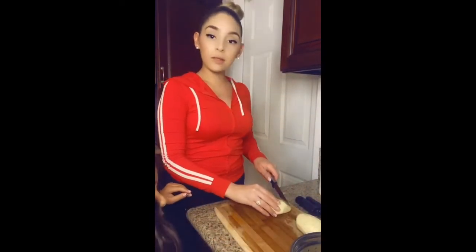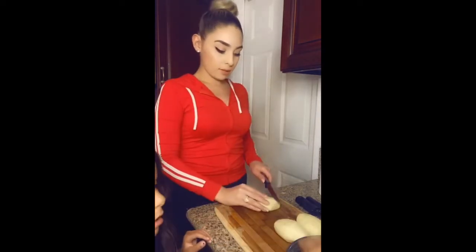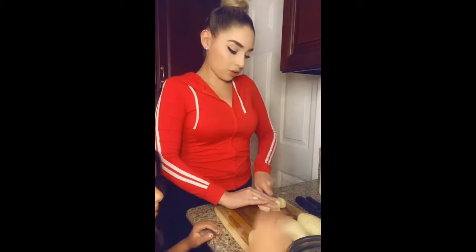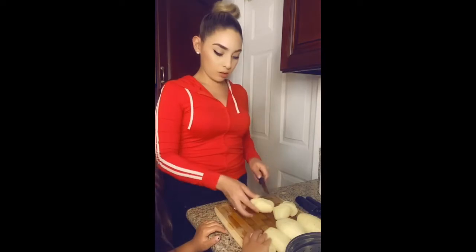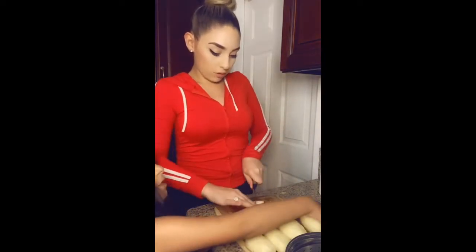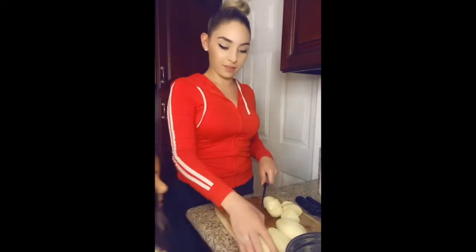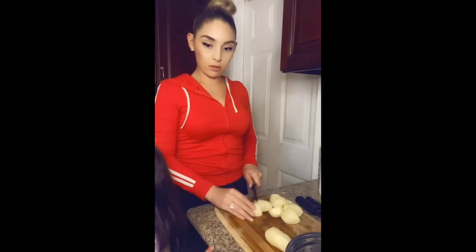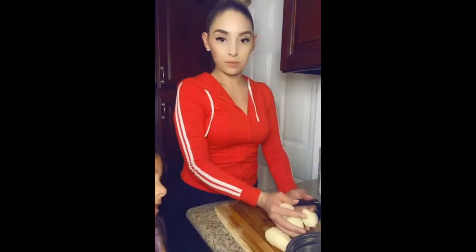I'm going to cut the potatoes in threes — just so they can cook faster. This one's smaller, and this one's the biggest of all. There are two that are the biggest, but I think this one is the largest.